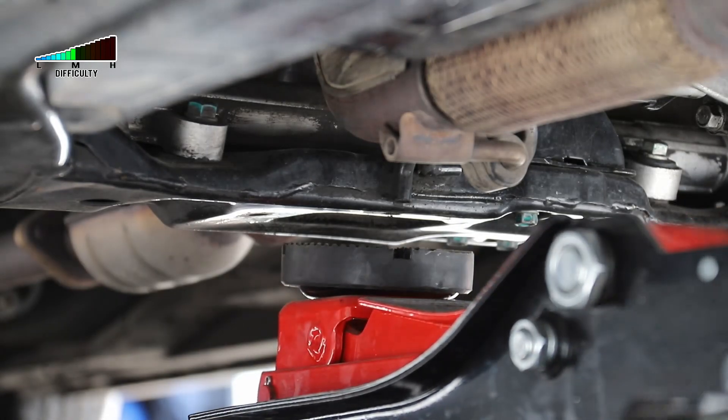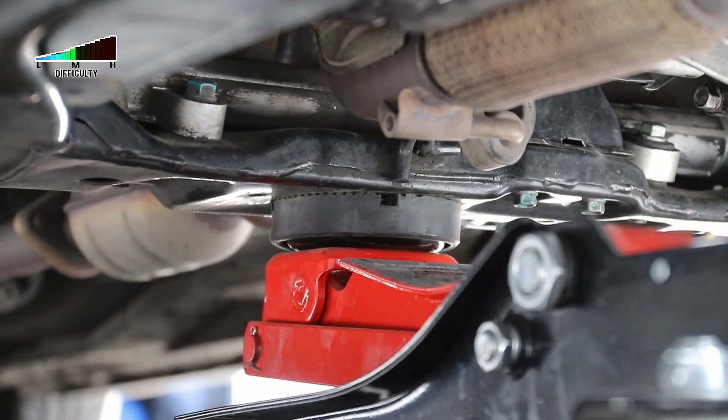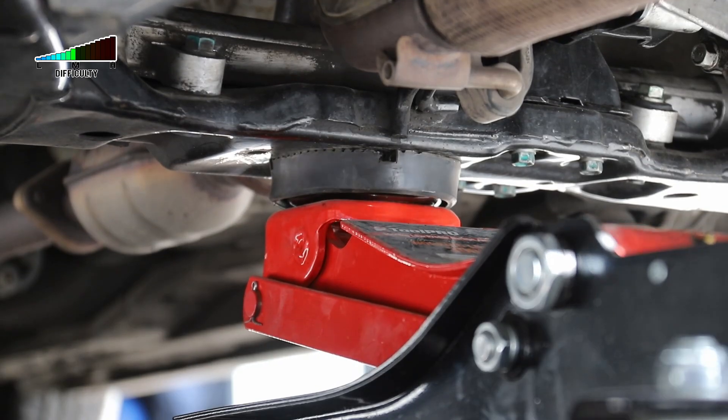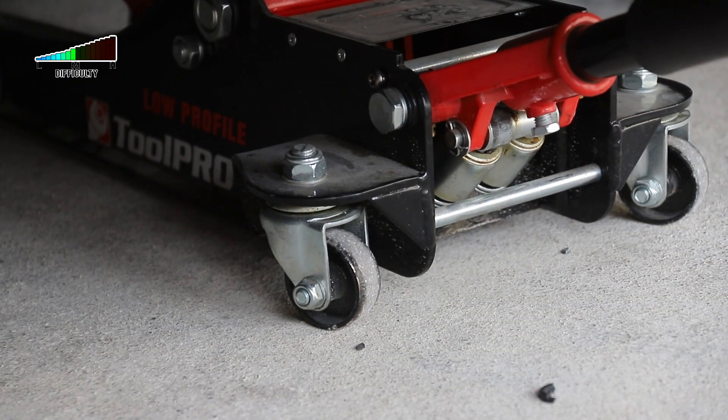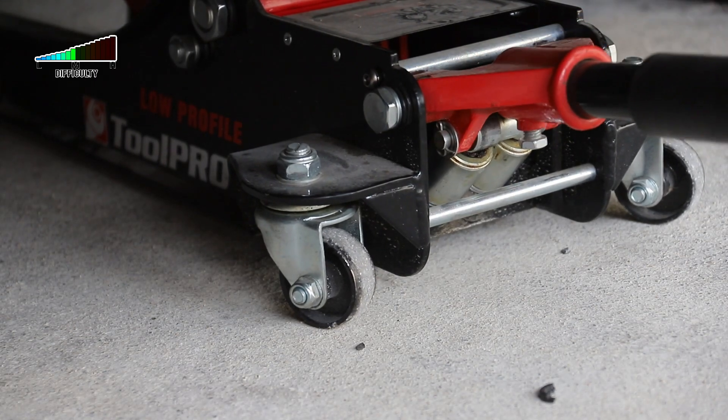I always select an even, strong, and flat surface. It is important that the wheels of the trolley jack can move without restriction, because while the car is being lifted, the jack is going to move forward.